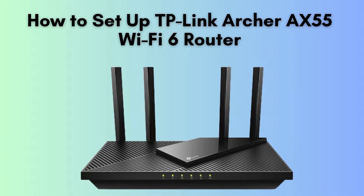In today's video, we're going to walk you through the step-by-step process of setting up the TP-Link Archer AX55, one of the latest Wi-Fi 6 routers from TP-Link. Whether you're a tech newbie or an experienced user, this guide will help you get your router up and running in no time. Let's get started.